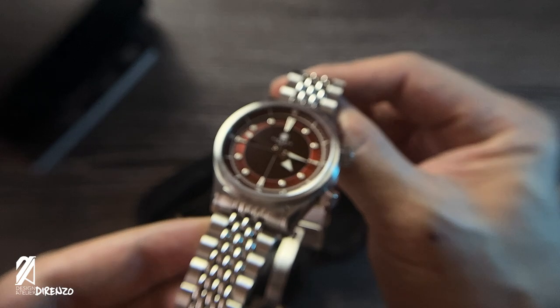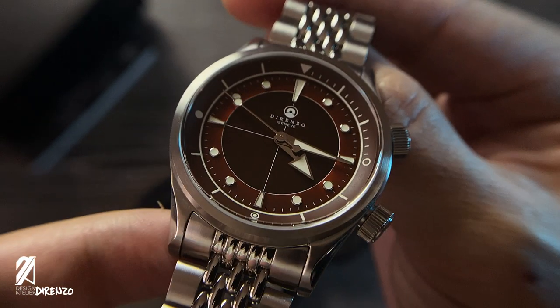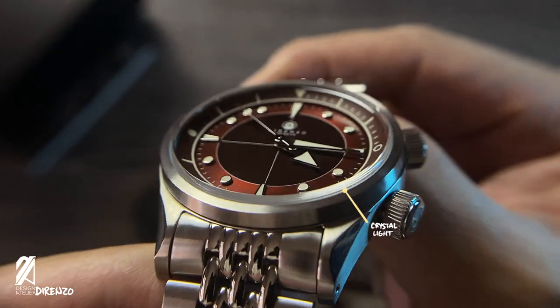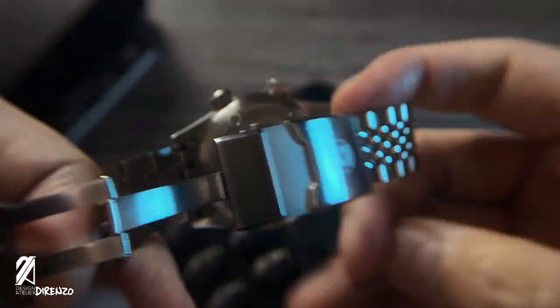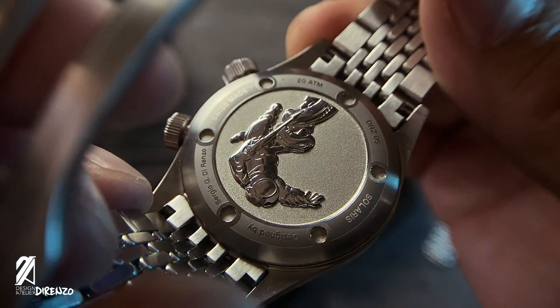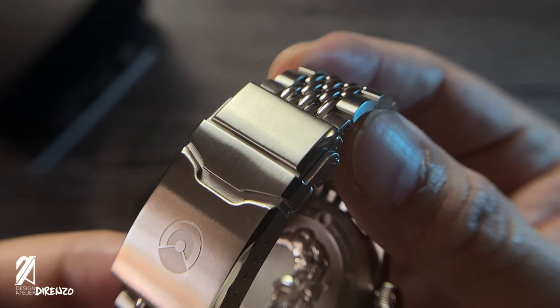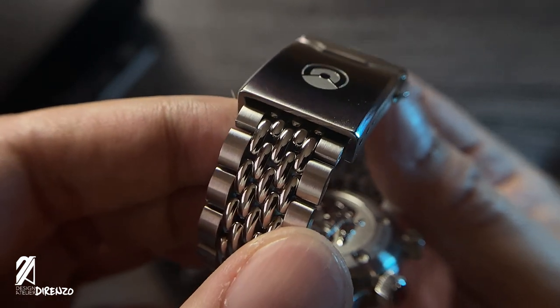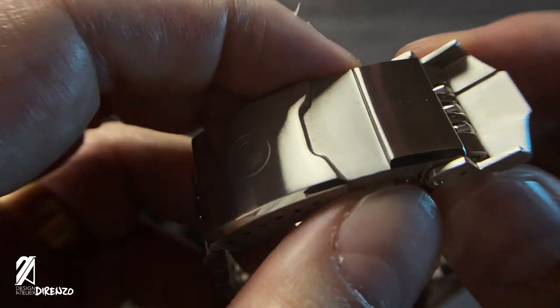Taking a closer look at the design elements across the case and bracelet — this lug shape is an ingenious way of creating a slimmed-down lug design while keeping it thick and robust. The curved polished chamfer disappears in the shadows, leaving a narrow curvature with the crystal sitting above the bezel. There's also gorgeous rim lighting all over the radial finish. The back side has an illustrated stamp over a bead-blasted plane.